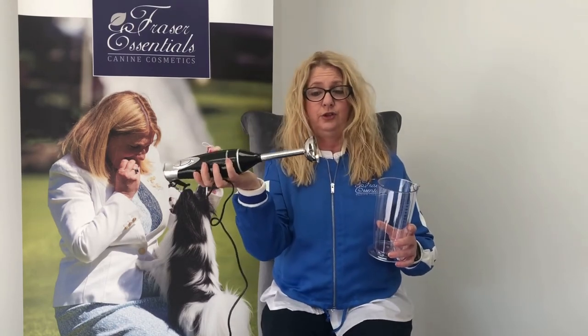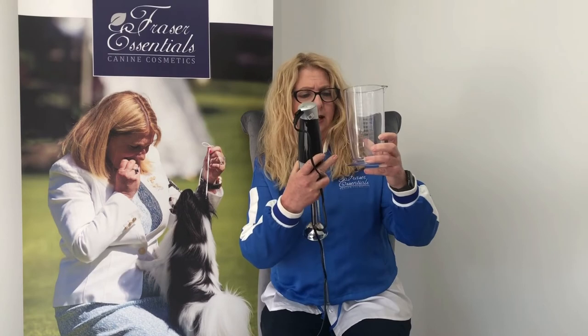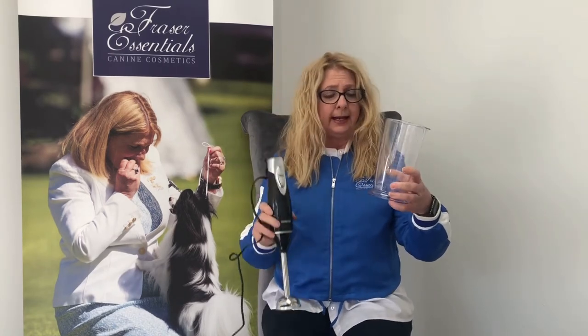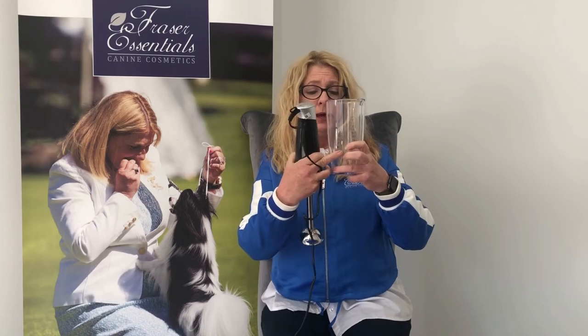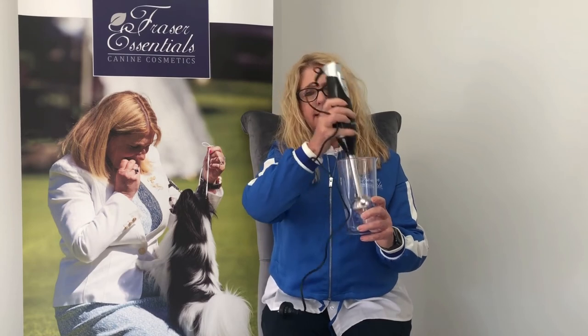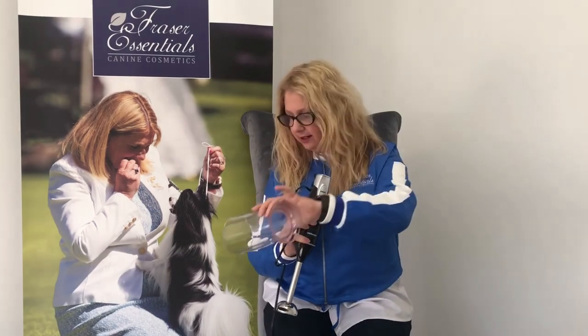Something else you can use — and you can purchase these very inexpensively from department stores — is a normal kitchen blender. They normally come with a great little jug that has measurements on it. Add your product, add hot water until about a third full, blitz until you're happy with it, then fill it up with warm water. You can then pour it into one of your mixing bottles and use it on your dog.